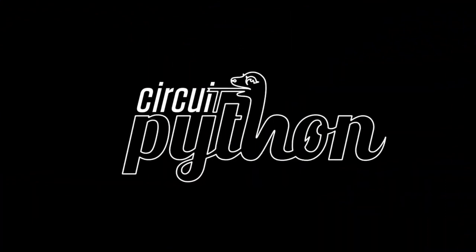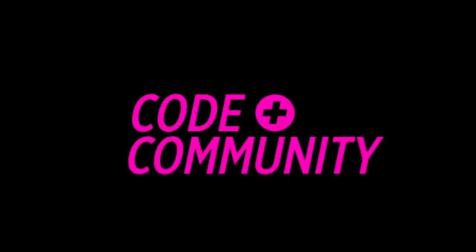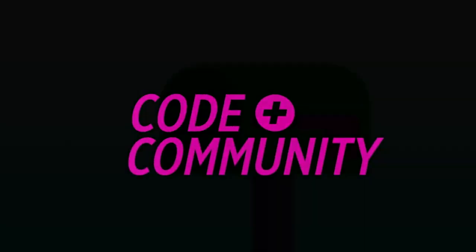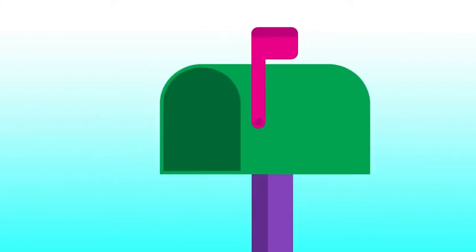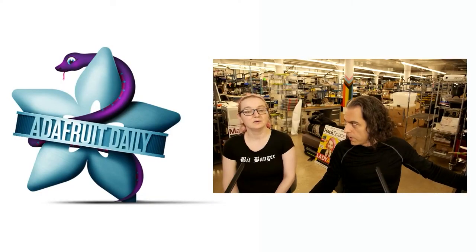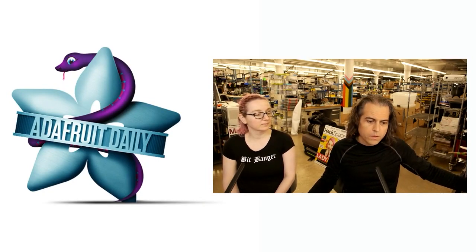And that's Python on Hardware News this week. Don't forget, you can get this delivered to your mailbox — there's Blinka the friendly snake to deliver it. Sign up at adafruitdaily.com. We do not spam, we do not trick you, and it has nothing to do with your store account — we did that on purpose.